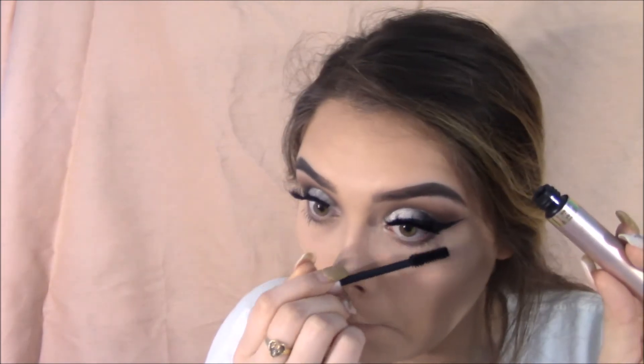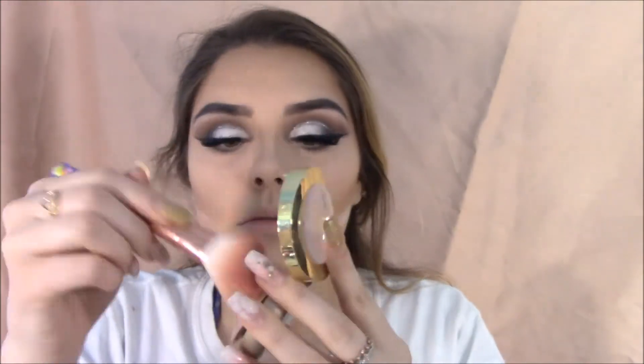Grabbing some mascara. My favorite blush in the whole entire world — Luminoso by Milani. I honestly adore this blush. Grabbing for highlighter, I'm going to be grabbing the Milani in shade 01 for highlighting.